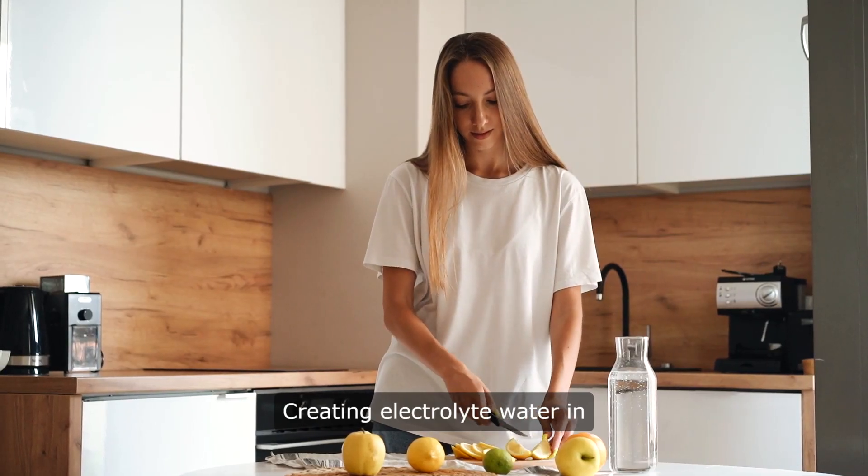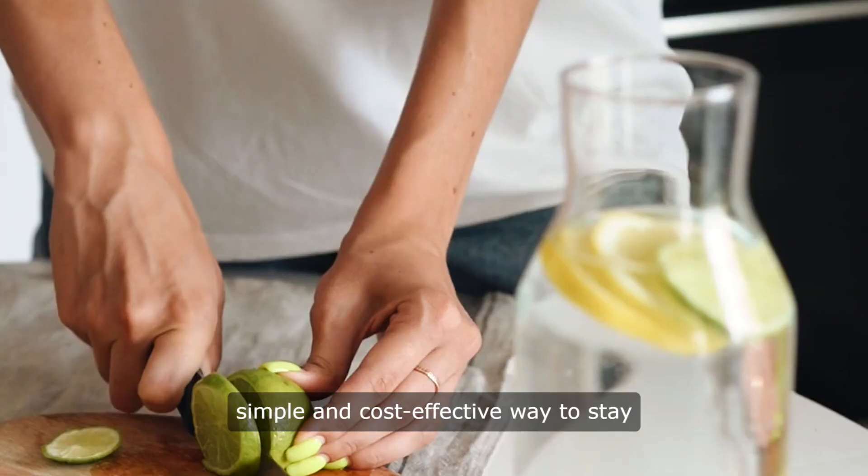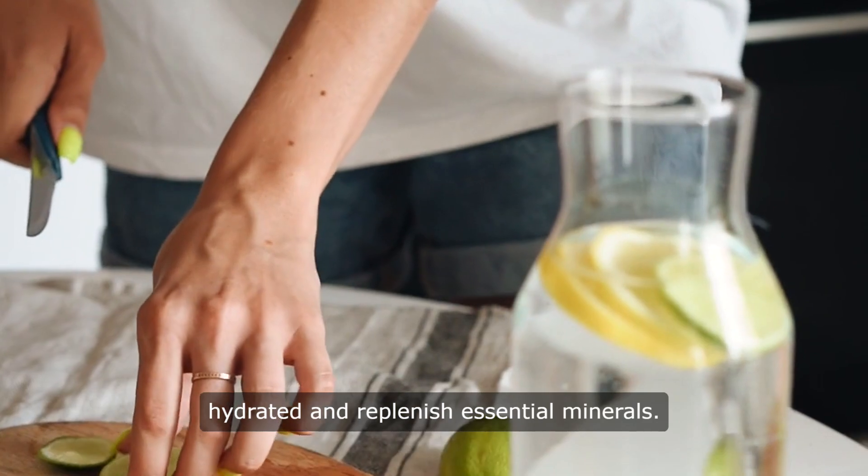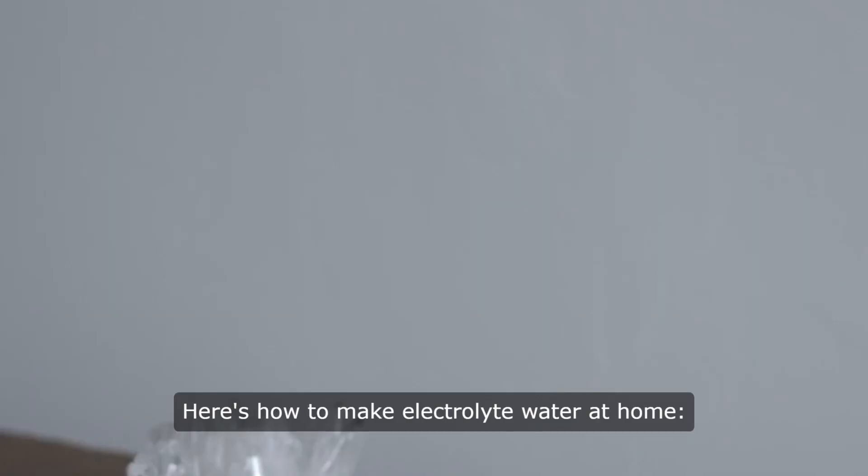Creating electrolyte water in the comfort of your own kitchen is a simple and cost-effective way to stay hydrated and replenish essential minerals. Here's how to make electrolyte water at home.